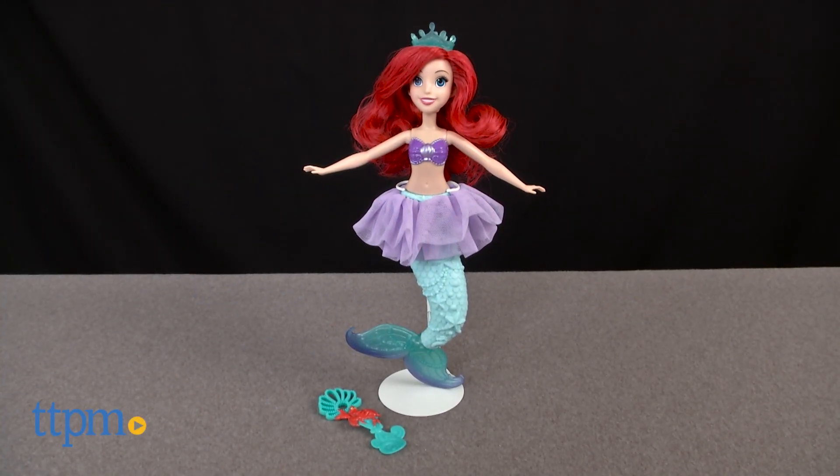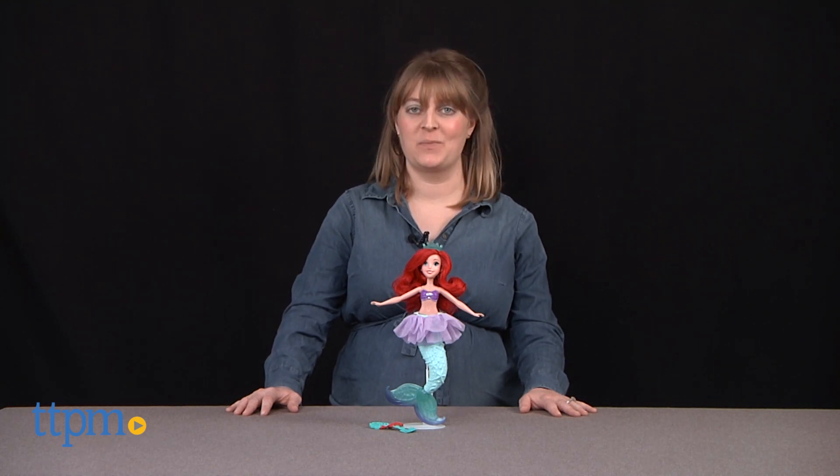Kids can have sudsy fun under the sea with Ariel! Hi, I'm Laurie from TTPM and this is the Disney Princess Bubble Tiara Ariel doll from Hasbro.